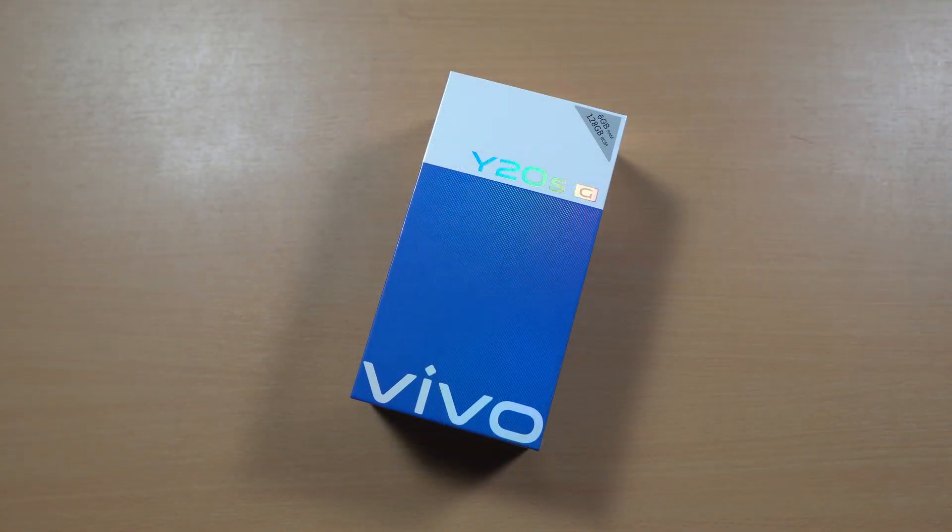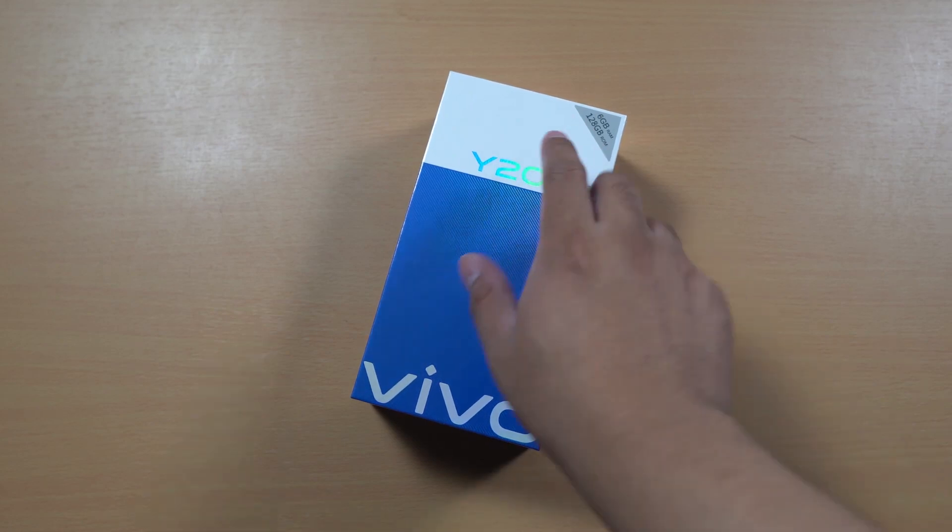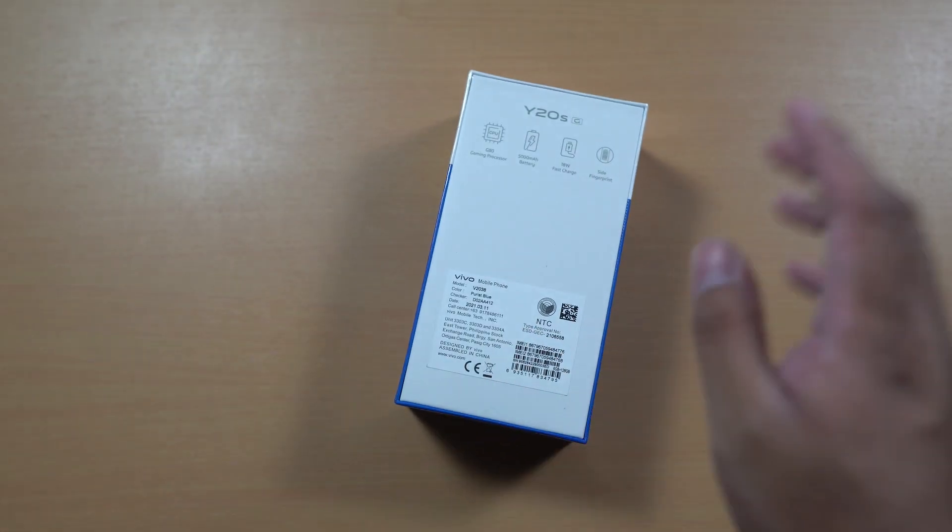So you're looking at the box of the Vivo Y20SG — again, 6GB of RAM and 128GB of internal storage. Time to unbox this one.